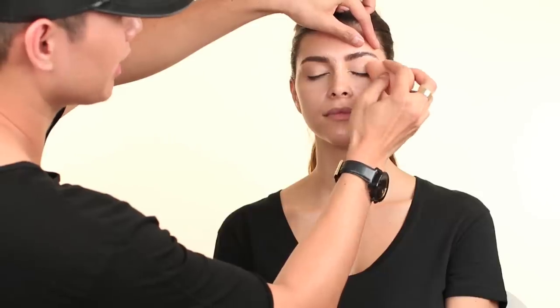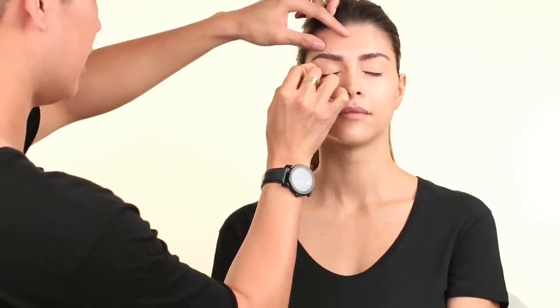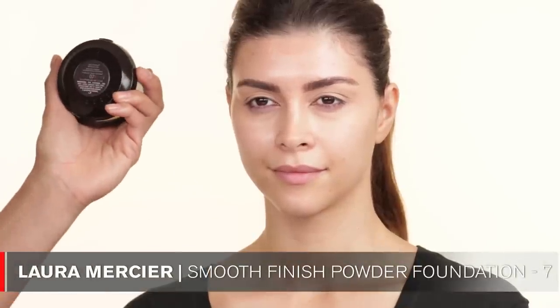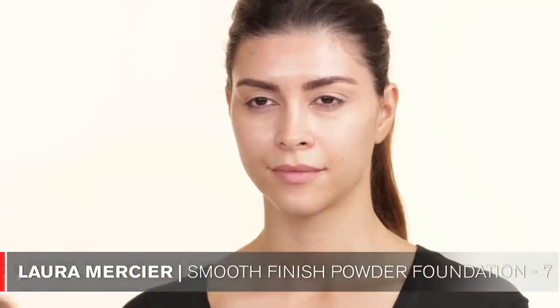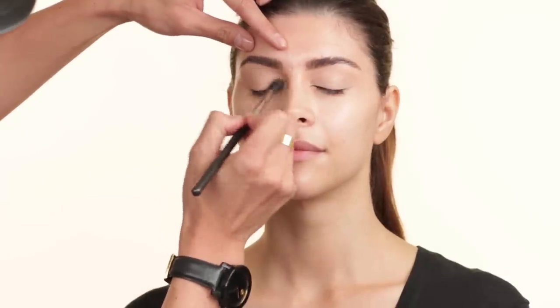The sponge I'm using to blend the foundation out is a glamour sponge. And then I'm going to set her eyelids with this Laura Mercier powder — it's in number 7, the Smooth Finish Foundation Powder. I'm using a 224 brush to set this. I do this just because I feel like it makes it easier for me to blend out the eyeshadow.